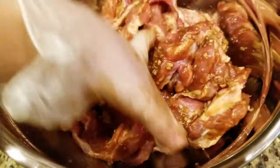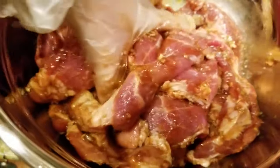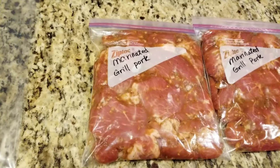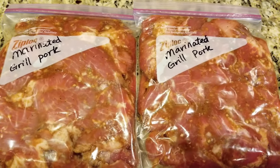I finished cutting up about five pounds of pork. Toss it in the marinade to make sure every piece gets a coat of that sauce. You can wrap this up and leave it in the fridge for a couple of hours before grilling to give the sauce a chance to infuse into the meat. I put these into two quart-sized zip-lock bags and mark them — these will go into my freezer for another day.